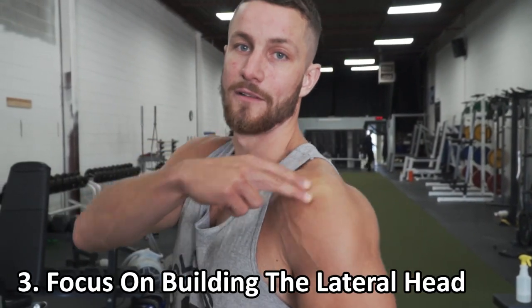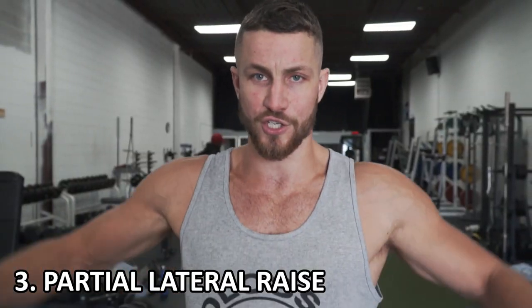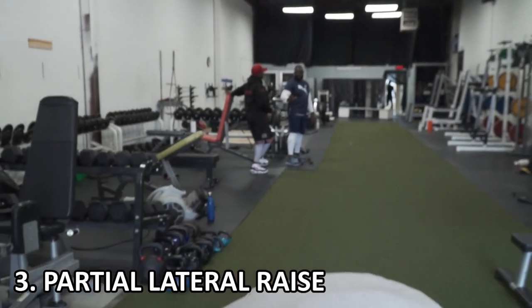Number three is focusing on that lateral head. A lot of times people either don't focus on it enough or they do it incorrectly. This is a muscle group that is very tough to target without actually thinking about targeting it. Three of my favorite ways are just regular dumbbell lateral raises, Egyptian cable lateral raises which you can see on the screen, as well as partials — basically grabbing the dumbbells and doing some partial reps, really fatiguing the lateral head. These are amazing to add in.